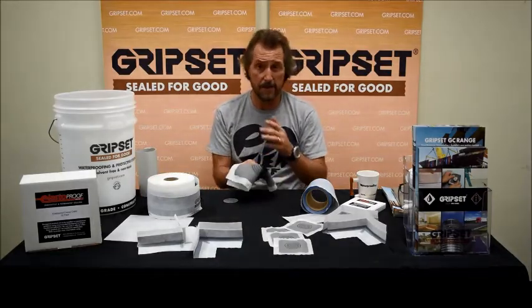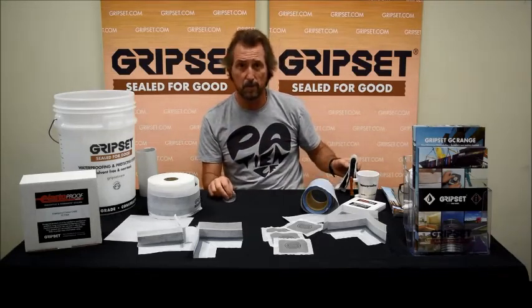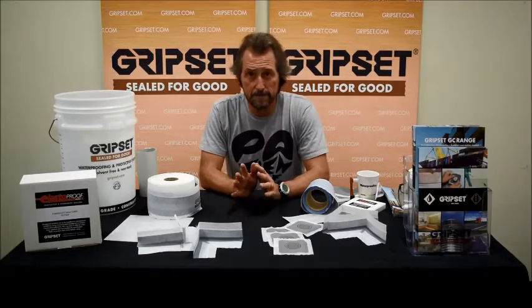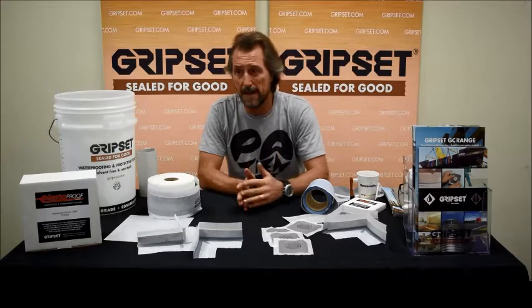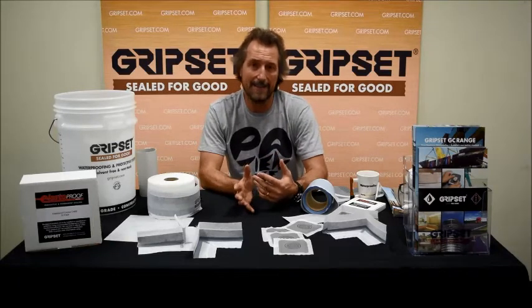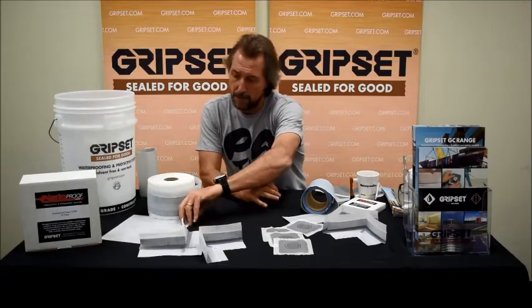The Elastoproof collars are a big part of our range and we rely on them in all our specifications for anything from a bathroom right through to a swimming pool or a water tank. I'm going to touch on our butyl range as well, because butyl products are becoming more popular due to surfaces like Skyline, Densel plastics, or areas where you've got sealed surfaces where you can't wet in with a water-based membrane.